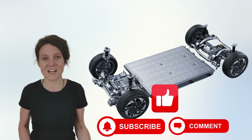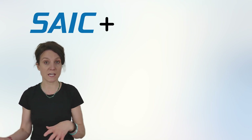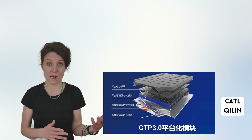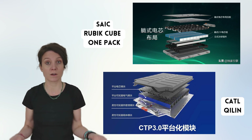Alright, now that that's out of the way, let's dive in. The one-pack battery is a joint product of SAIC and CATL. The CATL Qilin battery and the SAIC one-pack battery have a high degree of similarity.